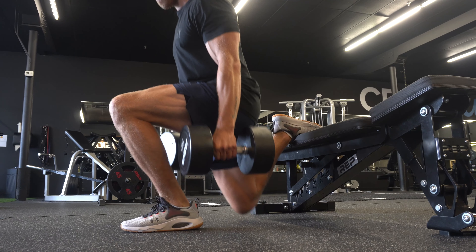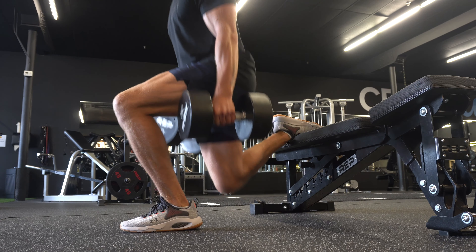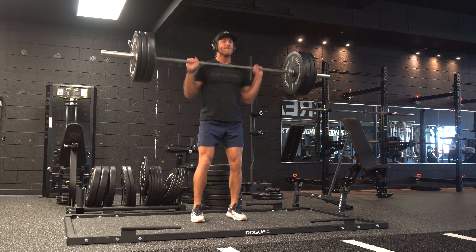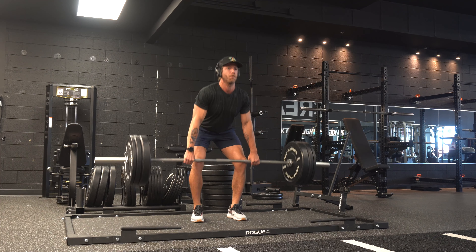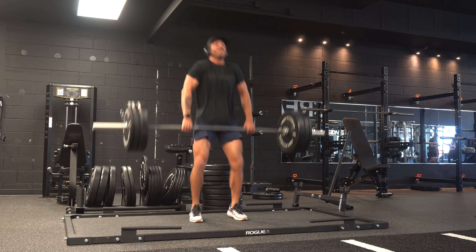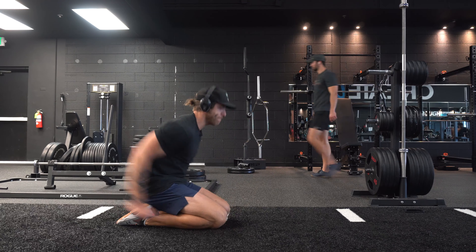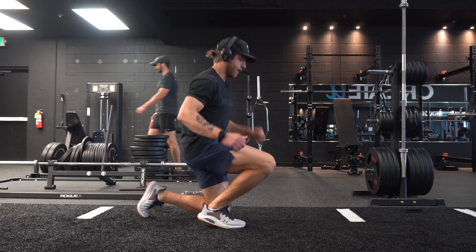When it comes to the performance of the Under Armour Hover Rise 4, I'll break this into a few parts: lifting, versatile training, shorter runs, and daily wear. In the context of lifting, this model is okay — it performs like you'd expect a more HIIT-focused shoe to perform. I'd cap your loading to light or moderate. Around 405 pounds in a trap bar deadlift is where I started to notice more compression of the midsole.